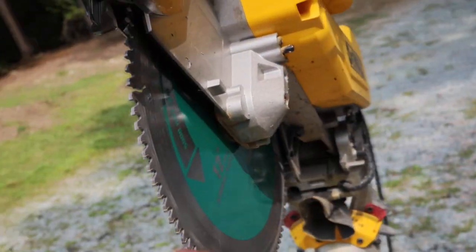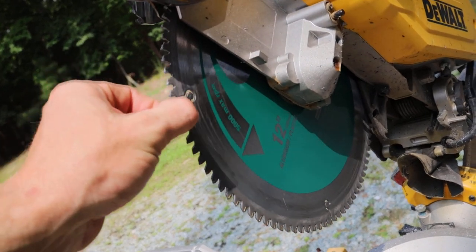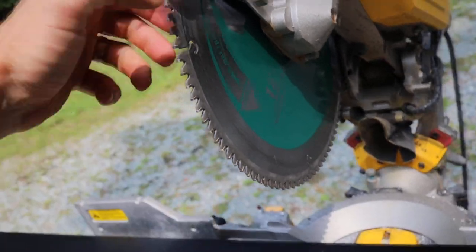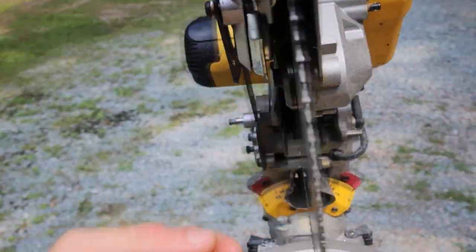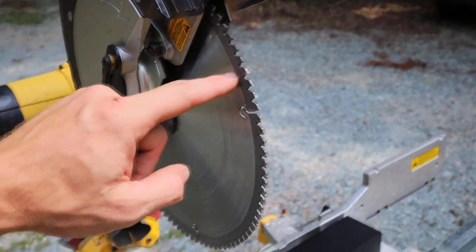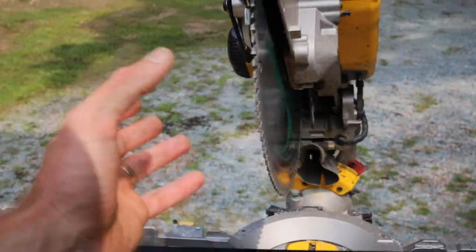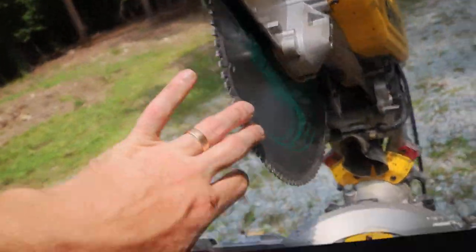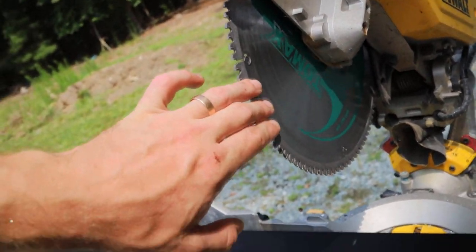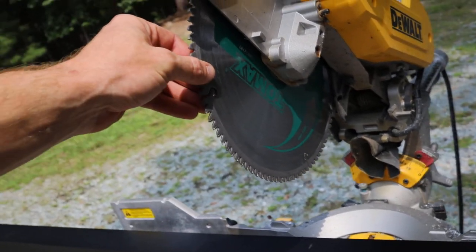I might have to install it so that all the teeth are facing like normal, like it used to be — or it was designed to cut the material the opposite way. So I tried either side. This side is the right side. This is how it's supposed to be installed on your chop box or mitre saw, wherever you use it.